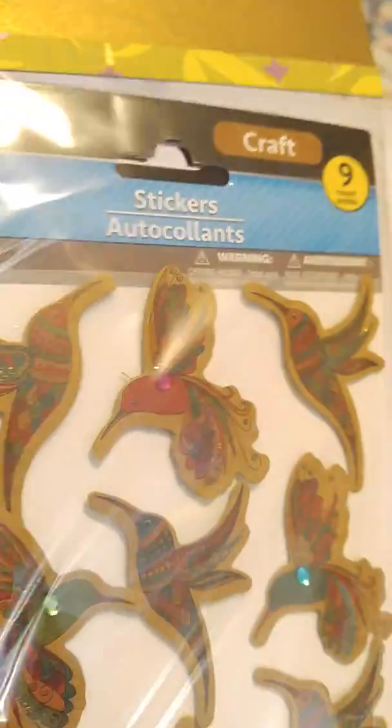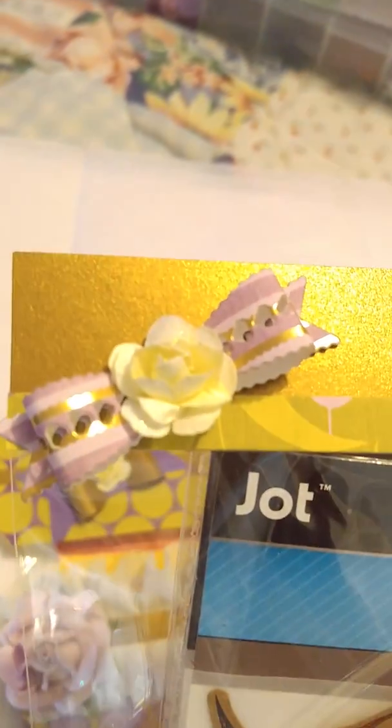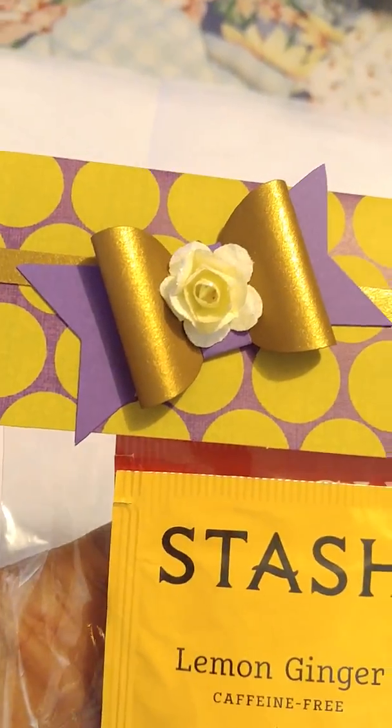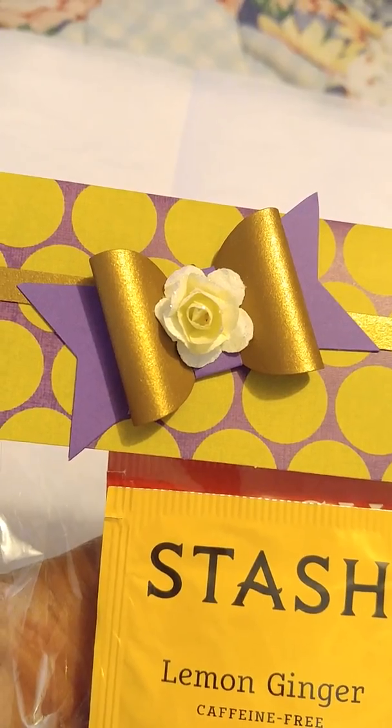And then I have some more stickers from Dollar Tree, and there's the bow. And then here's a little tea and some little tea cookies. And that bow is, I believe, a Sizzix die as well. So here's the complete pocket.